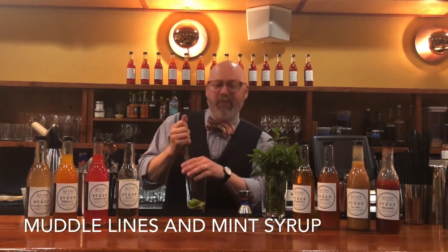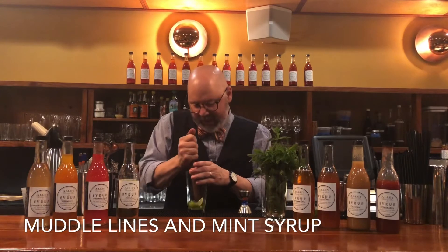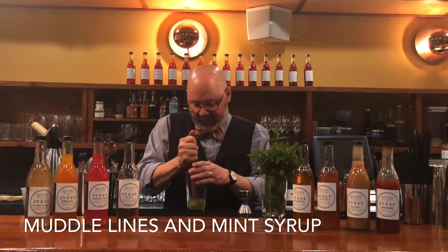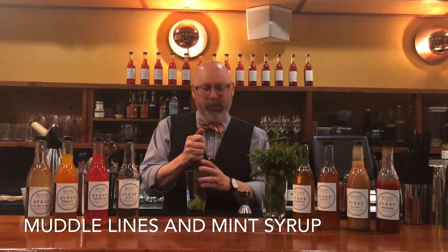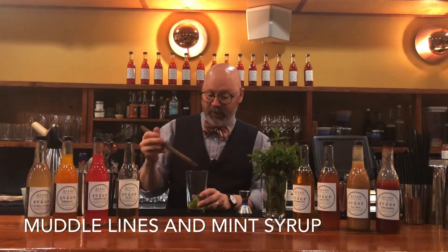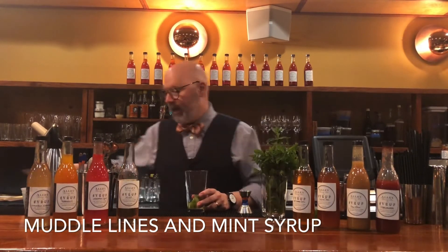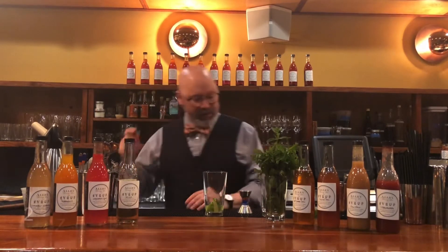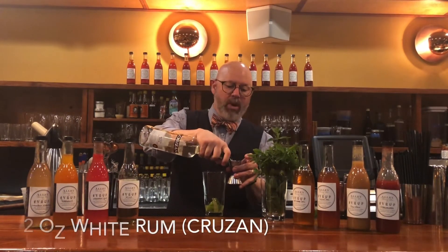The reason the mojito is really nice — the difference from a lot of other cocktails with lime juice — is that it's not just the juice. You're getting all those oils off the outside of the lime, which are really delicious and really make this drink pop. So I do that, and then I add the rum — a couple of ounces of a decent white rum.